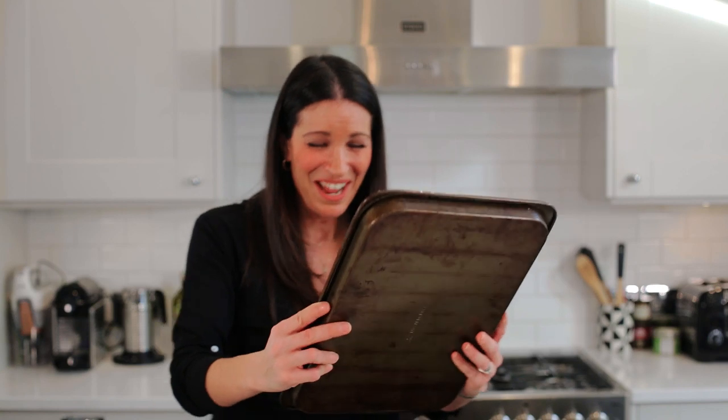My trays are a bit knackered, but I love them. It just shows they're a bit... My trays are a bit old and rustic.